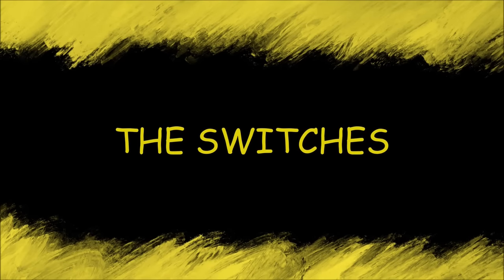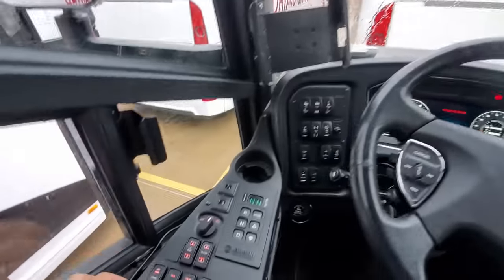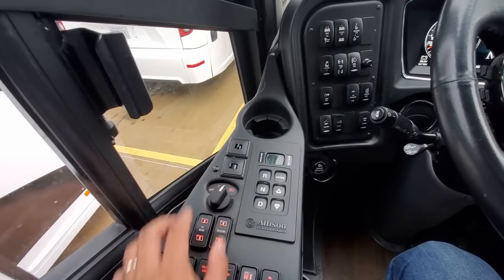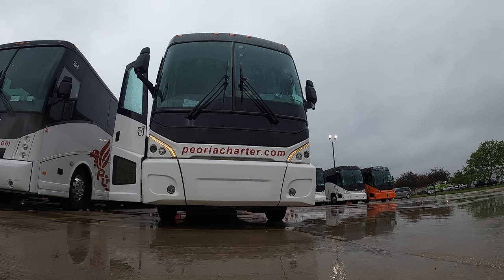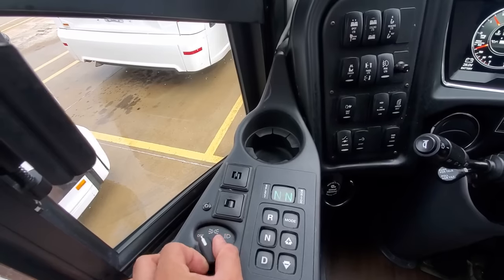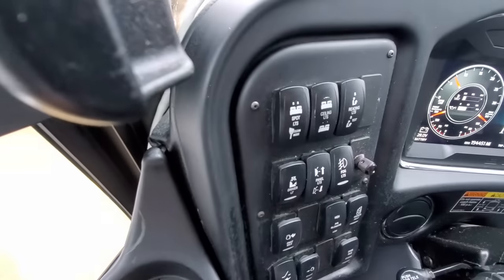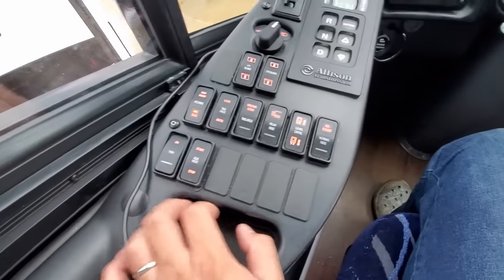Starting on the left side arm panel of the MCI J4500 is the switch to control the exterior lights. There are three positions: the left position is off, the center position turns on the amber arched running lights while also illuminating all the clearance lights around the coach, and the furthest right position turns on the remaining headlights. Turning on the running lights or headlights will also illuminate the backlighting of all the switches on the dash panel.